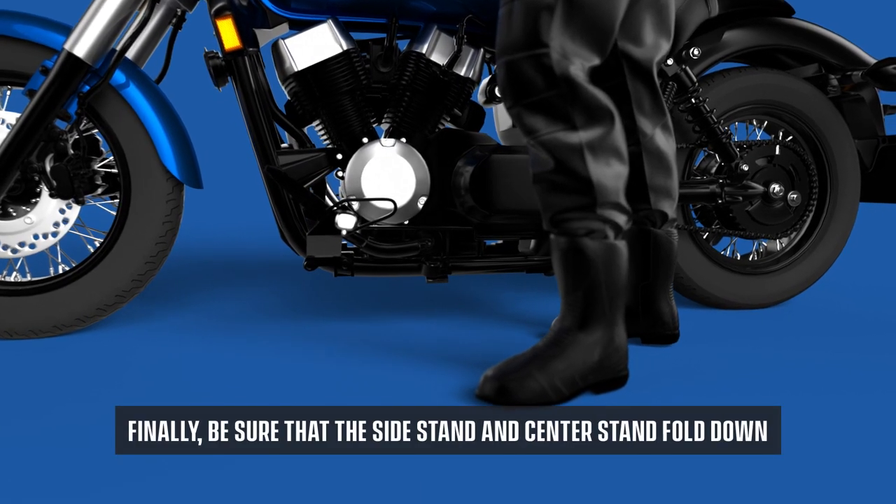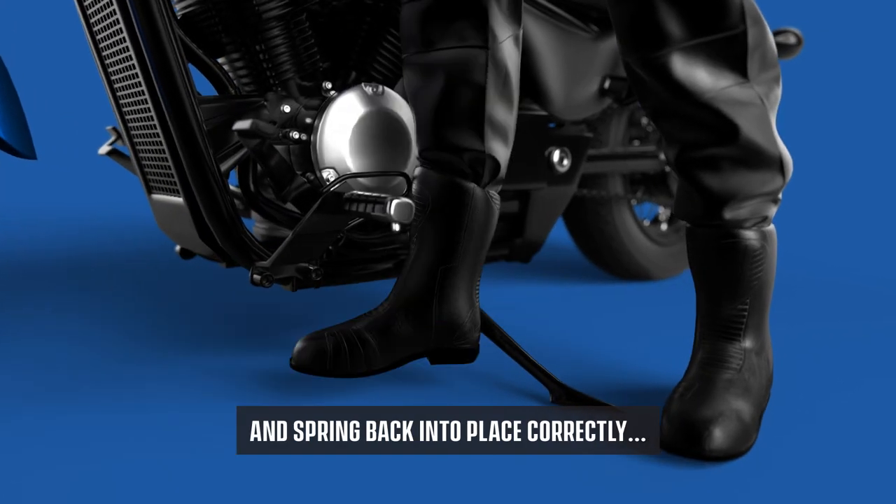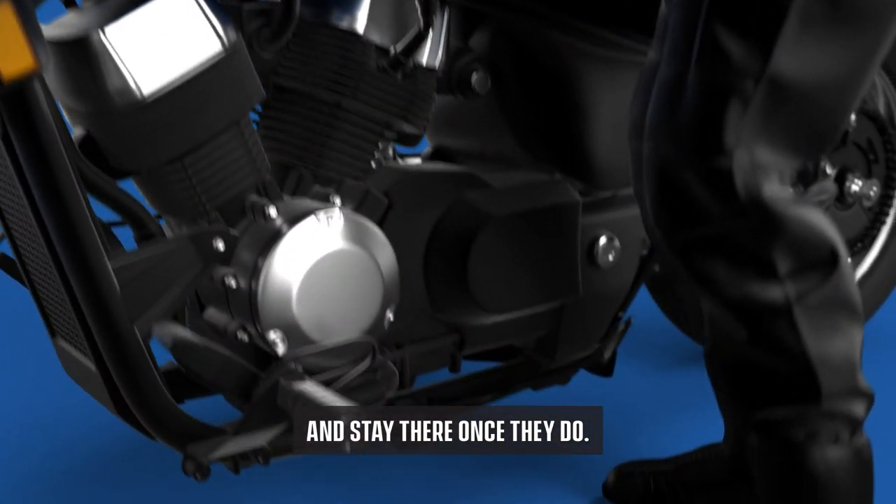Finally, be sure that the side stand and center stand fold down and spring back into place correctly, and stay there once they do.